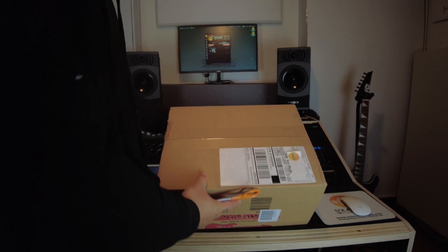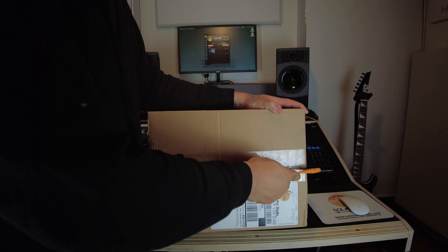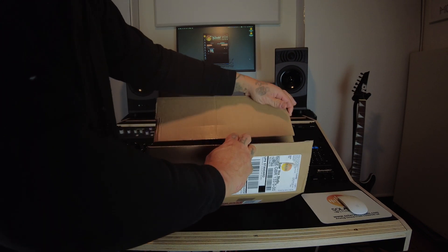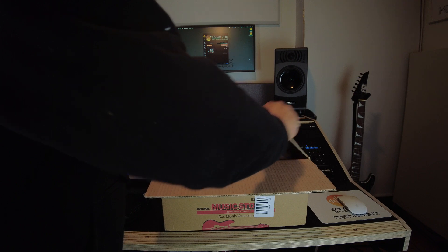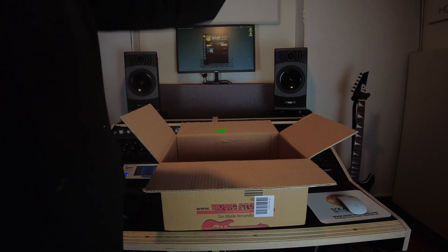I'm starting to open the box to show you what is inside — let's check it out! Backed by the people of Music Store UK, here we go!